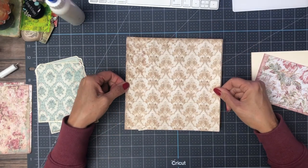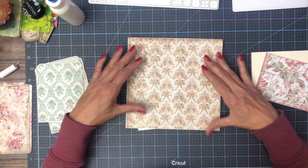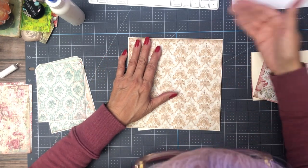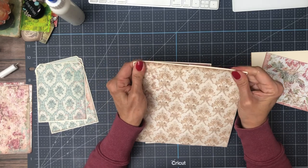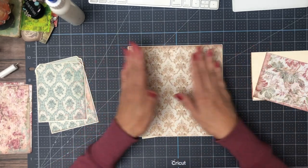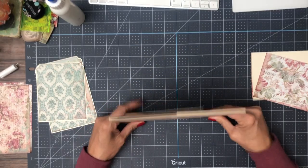I don't like to distress into the patterns too much, mainly because the collections we work with already look somewhat distressed, so you don't really need to go into the pattern much. It depends on what you're working with. If you're going to distress further in, I would recommend going a little bit lighter.